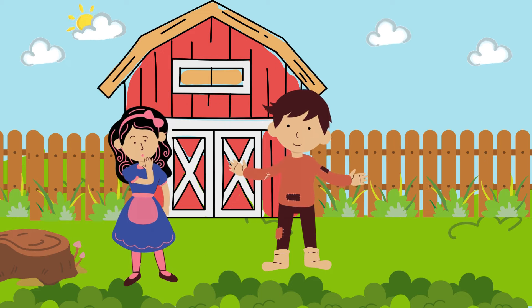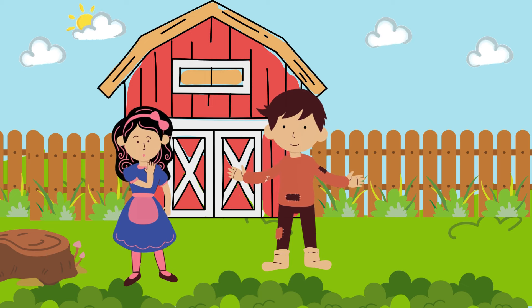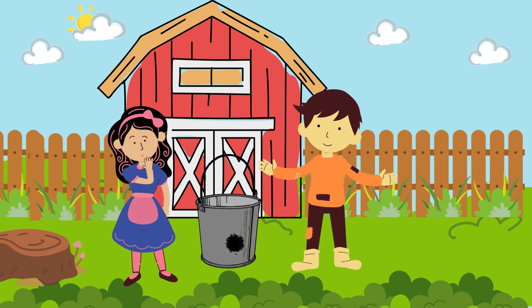There's a hole in my bucket, dear Liza, dear Liza. There's a hole in my bucket, dear Liza, a hole.